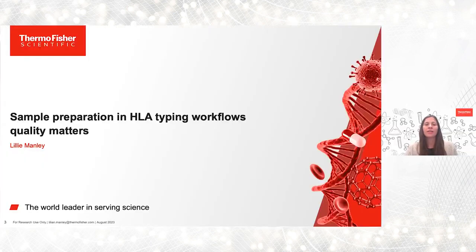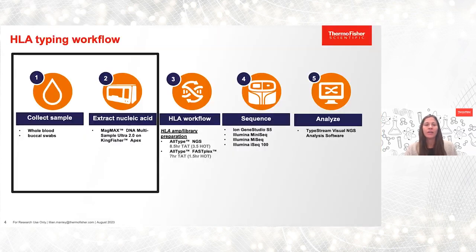Thanks so much, Rodrigo. My name is Lily Manley. I'm an R&D scientist at Thermo Fisher Scientific with a focus on sample preparation, and I'm excited today to talk about HLA typing workflows with an emphasis on sample prep. Here within the whole workflow, we talk about a full solution option from sample collection all the way down to analysis with HLA typing workflows.